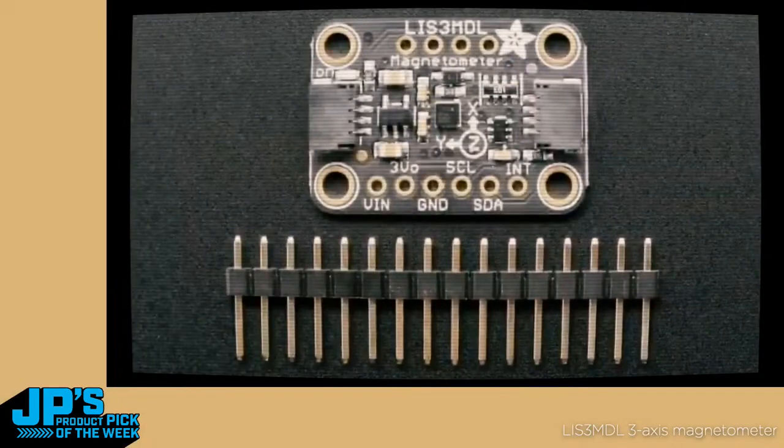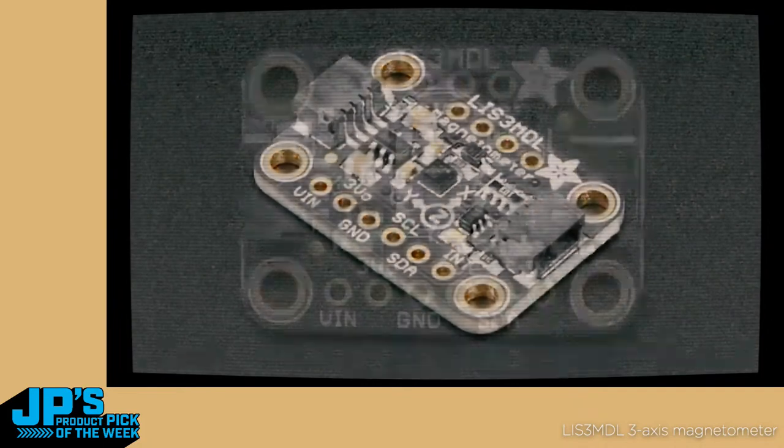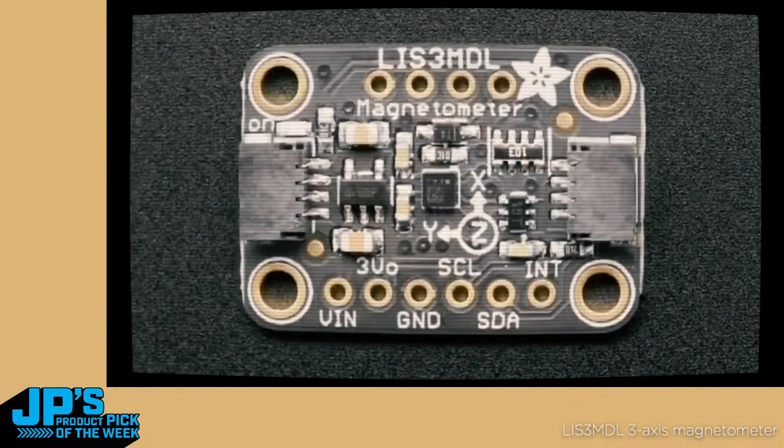We've got the LIS3MDL magnetometer — a triple-axis magnetometer. It's a nice little sensor. It has I2C, has SPI, and has, I think, a 4, 6, 8, 12 Gauss range — a nice big range. You can use this for magnetics, but honestly, it's best for doing Earth magnetic field detection.